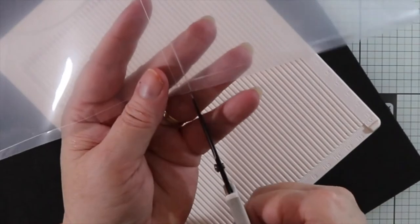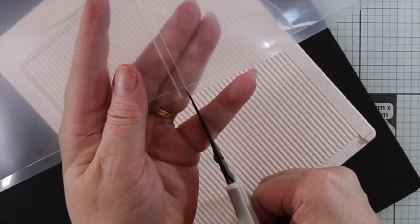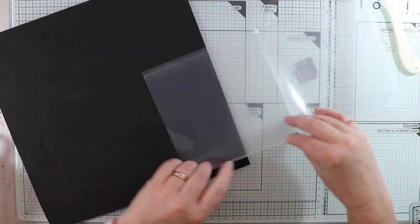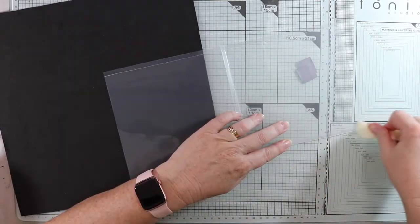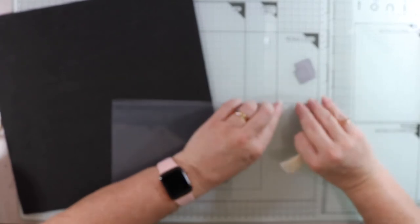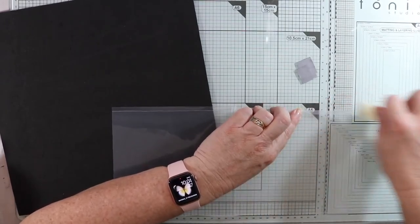That's all done. I'm just going to snip, snip, snip each side. When you score it with a knife it's easy — it just folds right where you've scored.